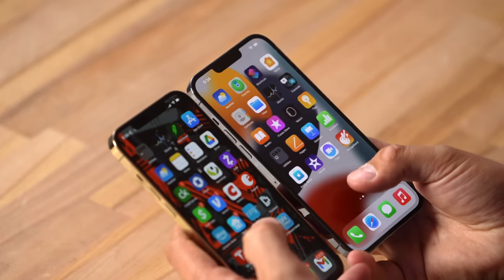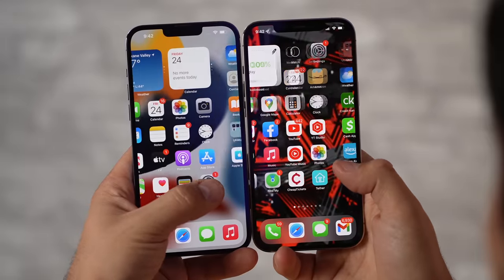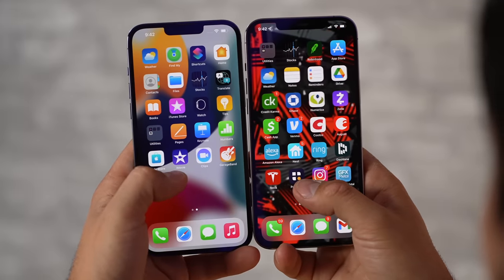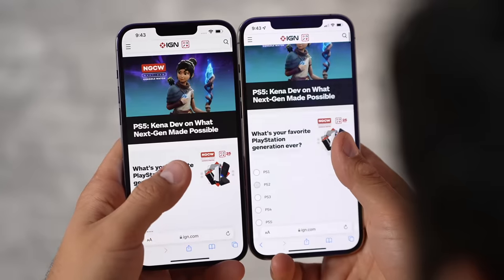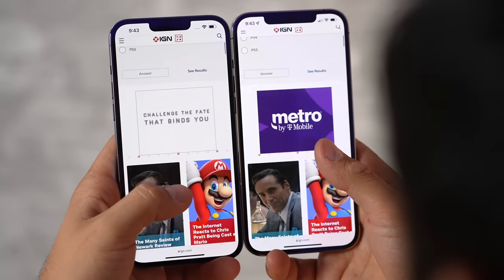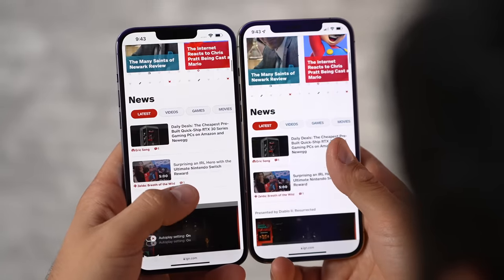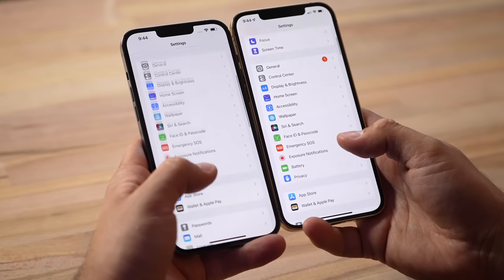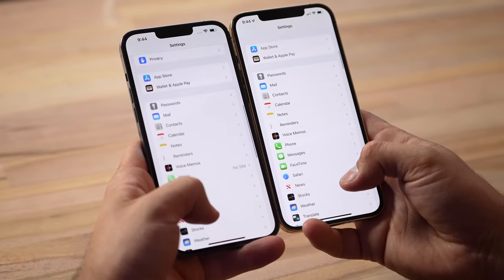One huge difference is the new ProMotion 120Hz display. Along with the faster refresh rate it almost seems like they made the animations smoother — switching between different settings seems really quick. As you can see with the slow-motion footage this is definitely noticeable and a really good improvement. Not only does this make everything much smoother, but it can also drop all the way down to 10Hz, saving battery life — a win-win.